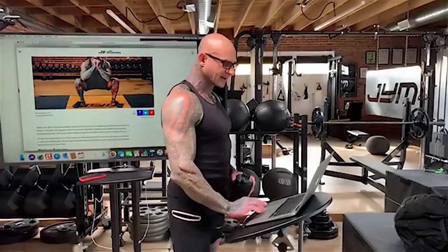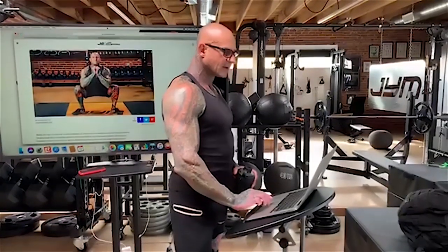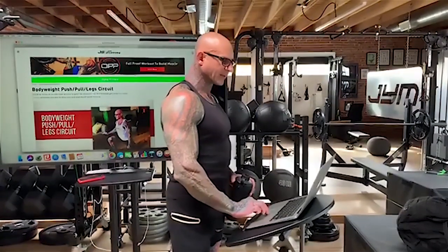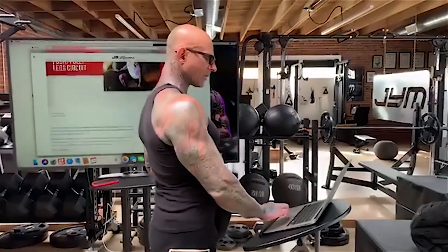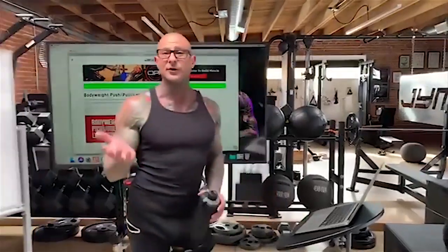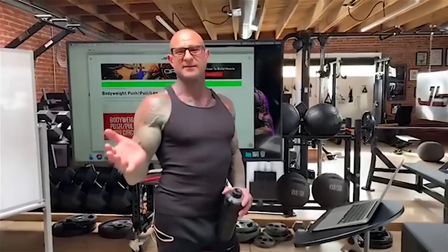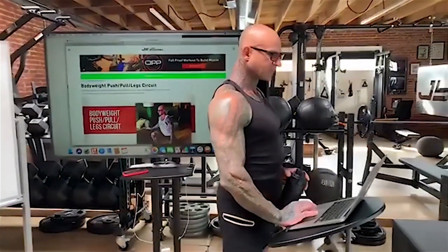If you go to jimstepani.com, you'll notice on the link with today's live that I've also got up my bodyweight push-pull leg circuit — just another free at-home workout you guys can do. I'm making it available while you're all stuck training at home. I know I have access to my personal gym here, which is amazing, but I'm taking this time to broadcast tips for those of you who are training at home.